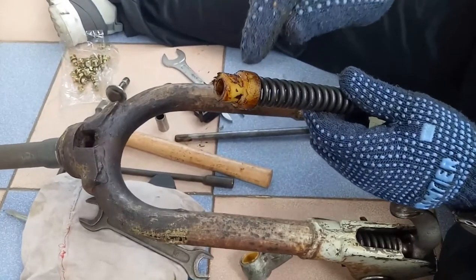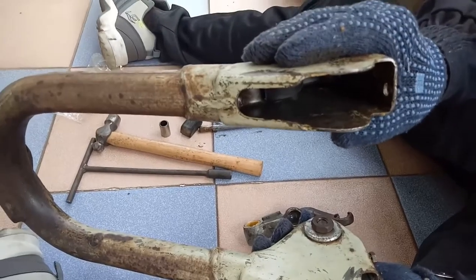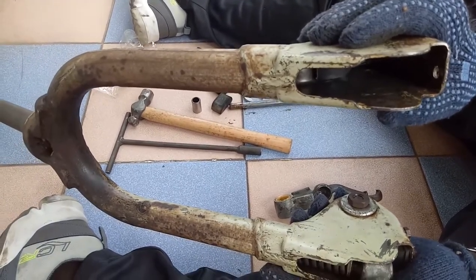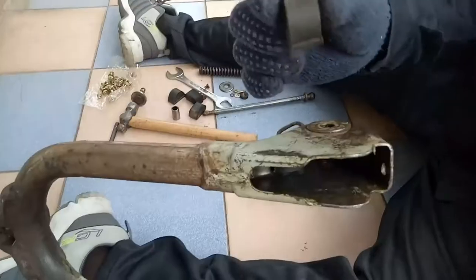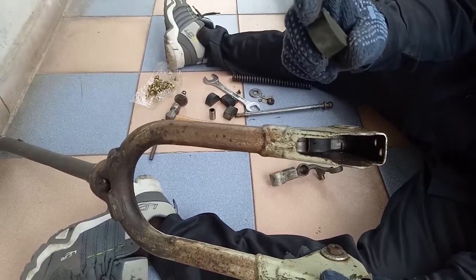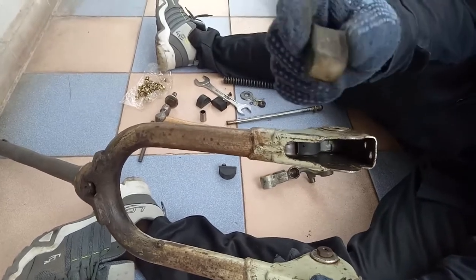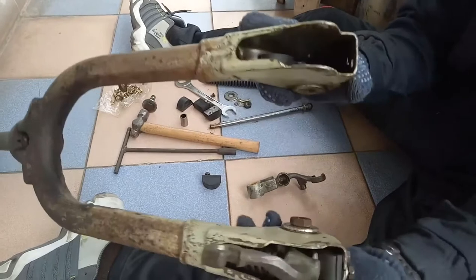The inside cup will be like this — this is the inside cup for holding the spring. This is for the Lambretta 150 Series 2, 4, and Lamby 150 also. I place the rubber pad here; the upper pad will have a little thickness, the lower one will have big thickness. After compression, the pad becomes like this.